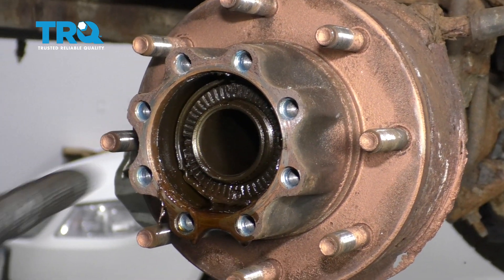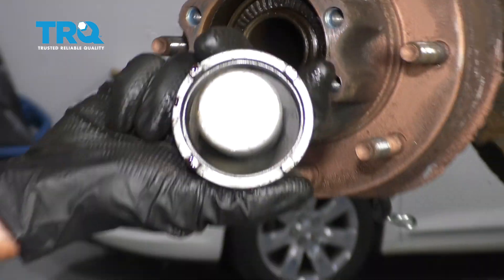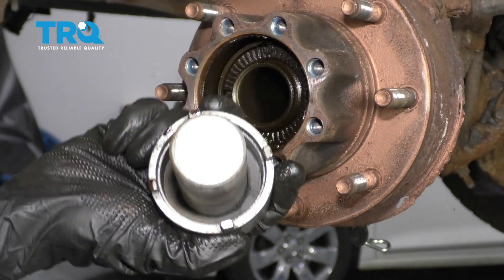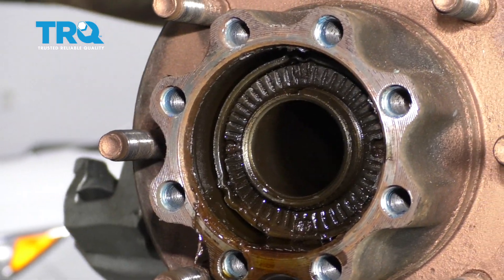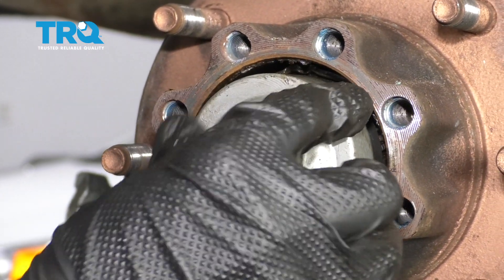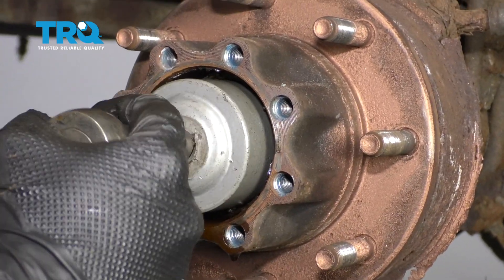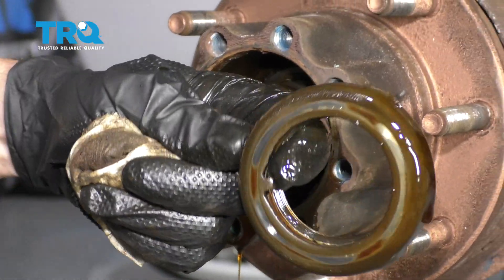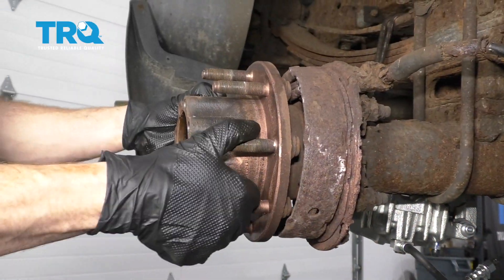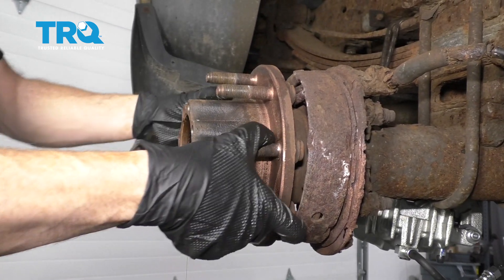The next thing we want to do is remove the nut located in here. You're going to notice that it's not a regular nut — it's something you're going to have to use a special tool that has four prongs that need to fit into those grooves. Take this out and set it aside. Now with that nut off, this is nice and loose. Let's continue on by pulling it off. Sometimes you're going to have to use a little bit of prying.